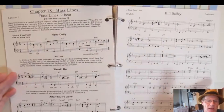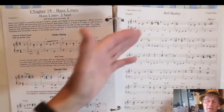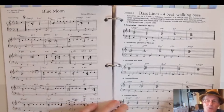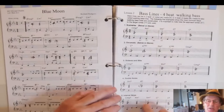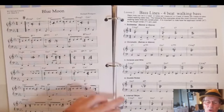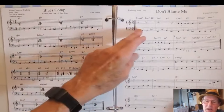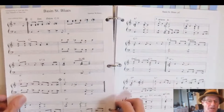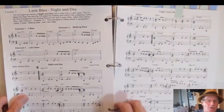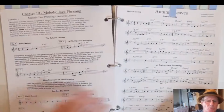Chapter 18 is bass lines — you get 2-beat bass lines and 4-beat bass lines applied to simple and well-known tunes. You get the principles of walking bass: stepwise, chromatic, octaves and fifths, double notes, and interval skips. Then you have tunes to play using a walking bass line, including a standard tune written out for you. There's also an arrangement using a bass line with chords in the right hand, and an example of a Latin bass line with a melody voiced with chords.